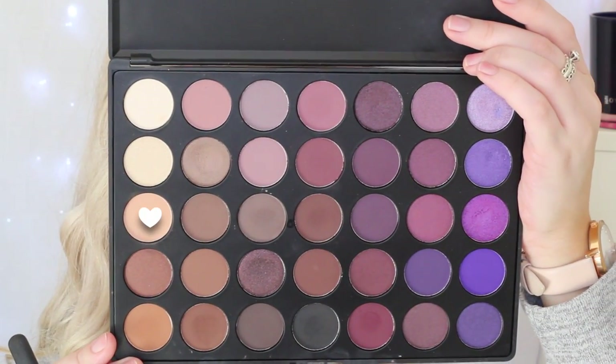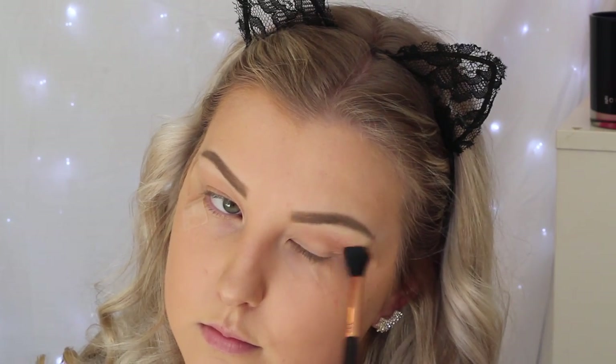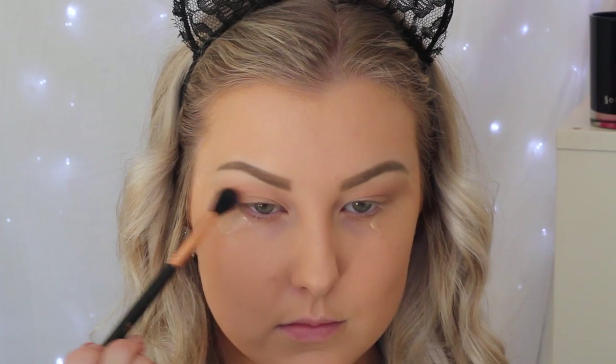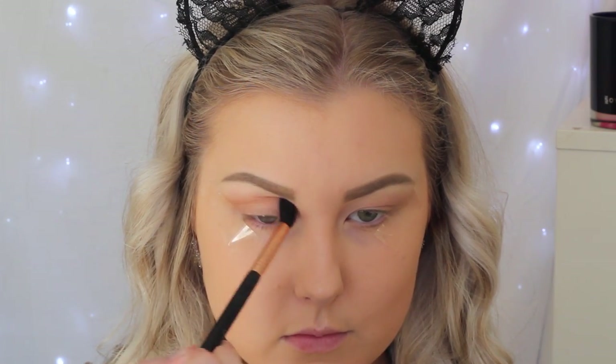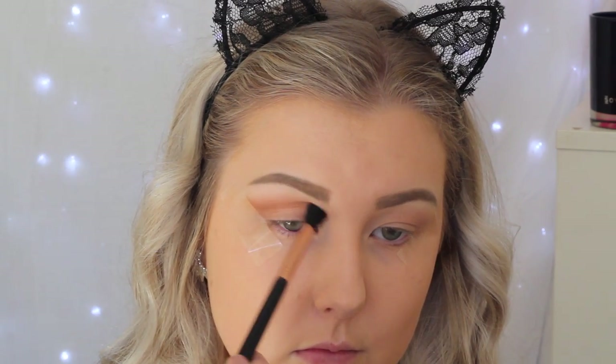I applied some tape to the corners of my eyes, then I'm going in with a light warm-toned brown using a Sigma E40 brush to buff this right into the crease, just using this as a transition shade. Then I'm going in with a slightly darker warm-toned brown, repeating the same step — keeping it right in the crease and bringing it into the inner corner of the eye.